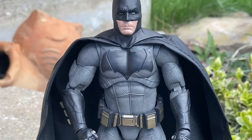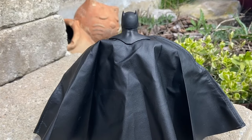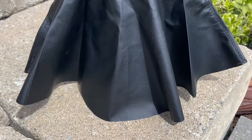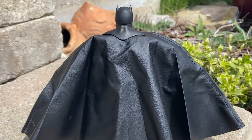Look at the head sculpt. It is as accurate as you can get. Now the cape — it's wired. But again, with any Batman capes, there's not enough wiring in all of them. So you can do a lot of things with this cape, but custom makers will definitely be adding more wires to it just to make it more floppy.